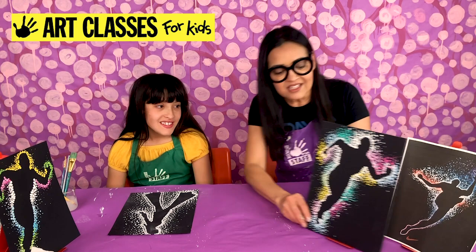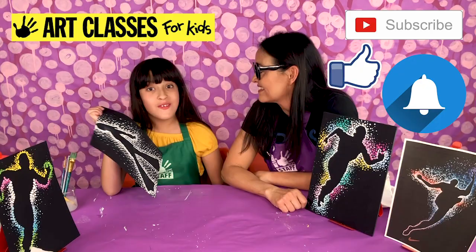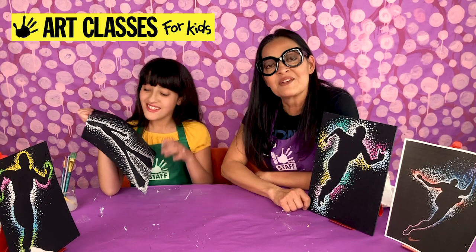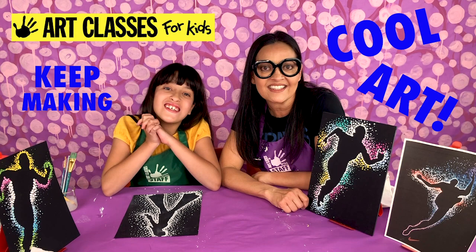Thank you so much for joining us to make this awesome glowing silhouette. To find out more about our classes and future videos, like and subscribe, and click the notifications button so you can know when all of our videos are coming out and do all these really nice projects with us. We can't wait for you to join us again. Keep making cool art!